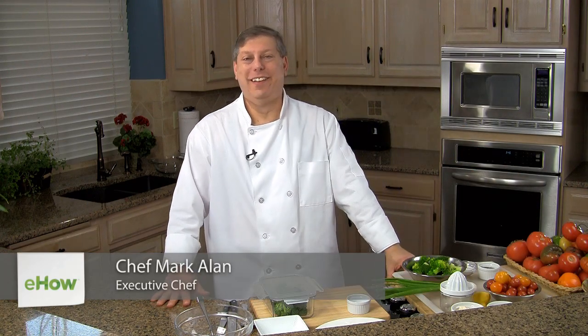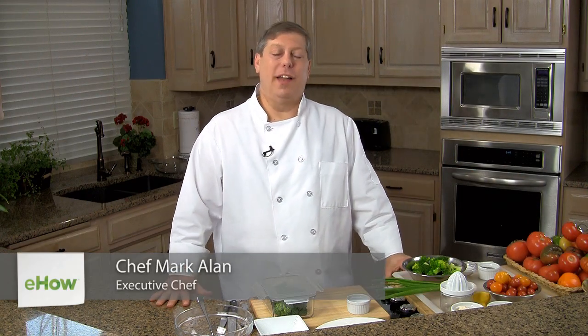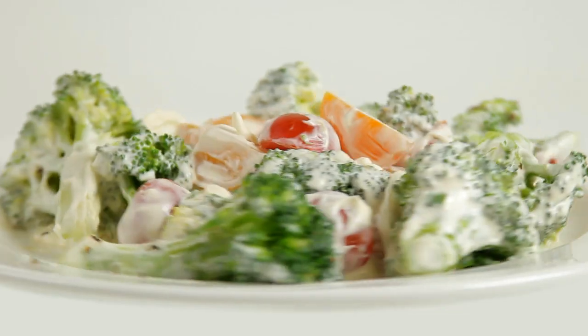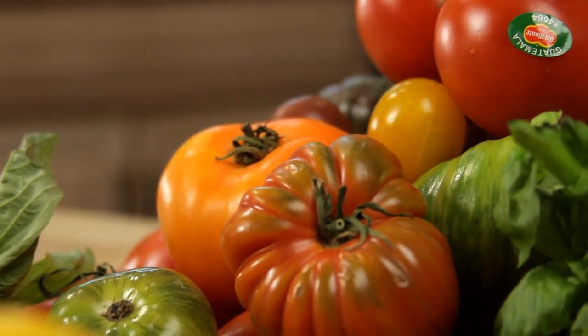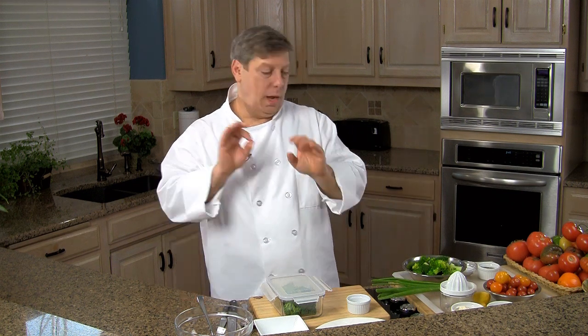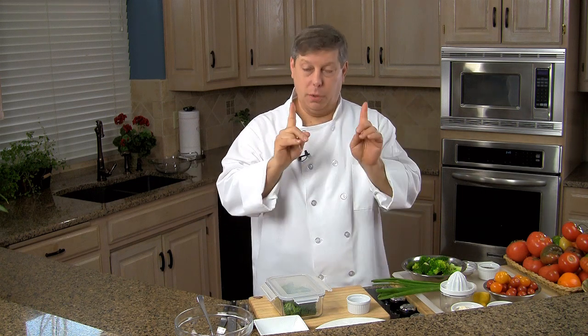Hi, I'm Chef Mark Allen. Welcome to my kitchen. We have a delightfully delicious summer salad here — a broccoli and tomato salad. I know that may sound just a little bit strange together, but they're a beautiful combination and the colors are gorgeous. We've got a little mayonnaise and sour cream mixed with a bit of simple lemon vinaigrette, a bit of green onion — a really quick, simple dish. So let's get going.